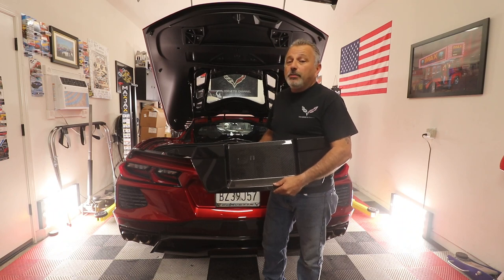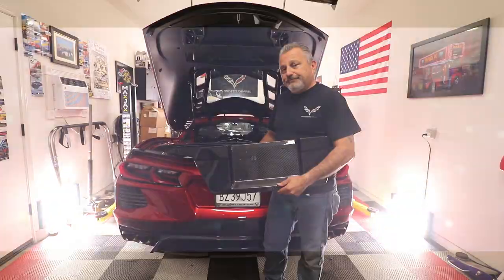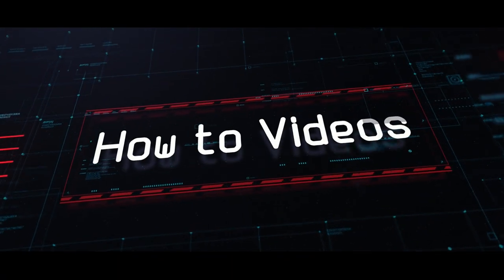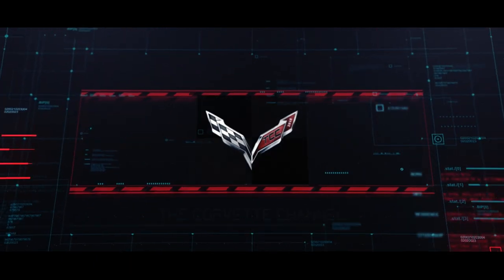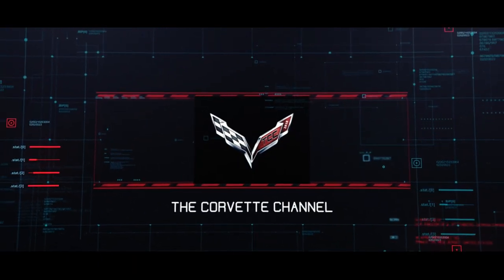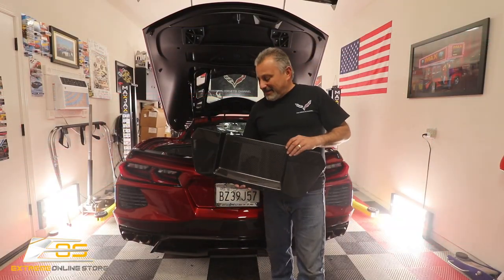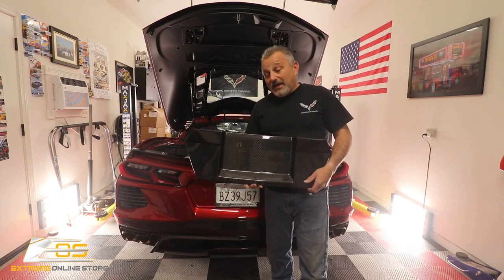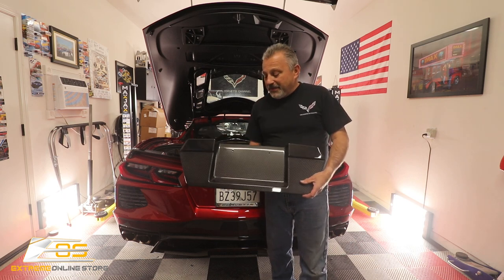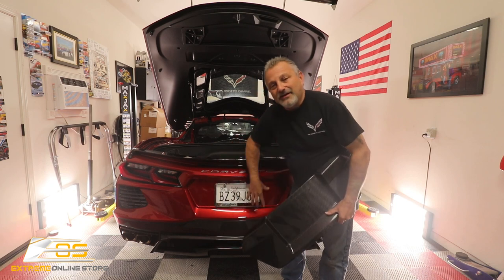Today we're going to be installing a carbon fiber license plate backing on my C8 Corvette. My name is Scott and today we are going to be putting on a carbon fiber license plate backing plate that goes right here in the license plate area of the car.